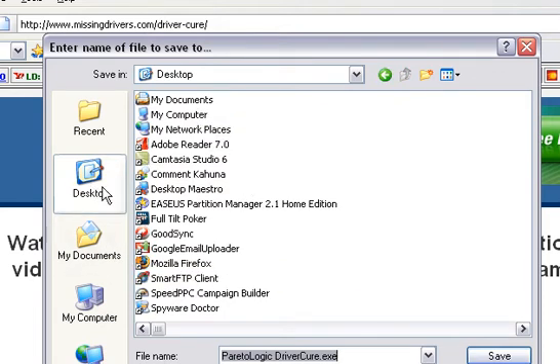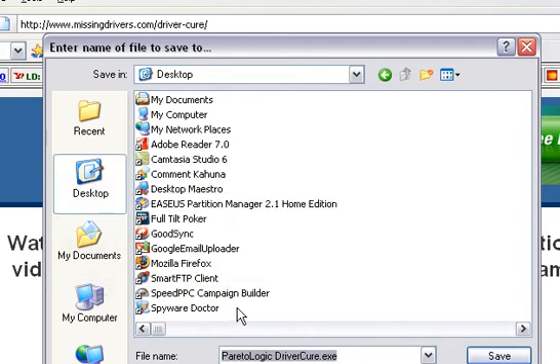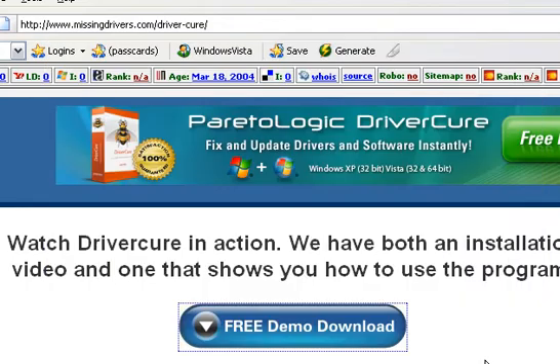If you're using Vista, I'd go ahead and recommend saving to the desktop or My Documents or something along those lines. In this instance, I'm going to go ahead and hit desktop, then save.